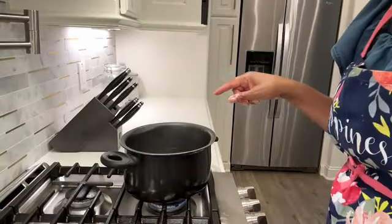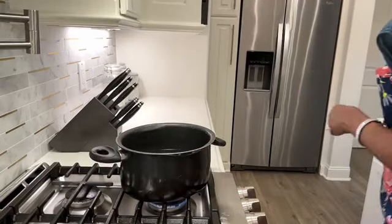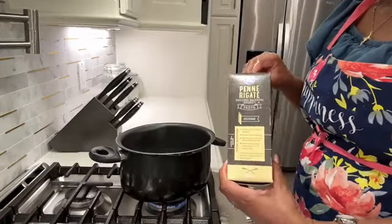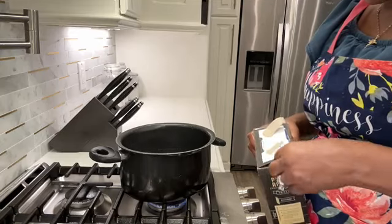So I have my water boiling on top of the stove and I got some peanut pasta. We're just going to use this. I've already opened it and didn't use some of it. I don't want to make too much.